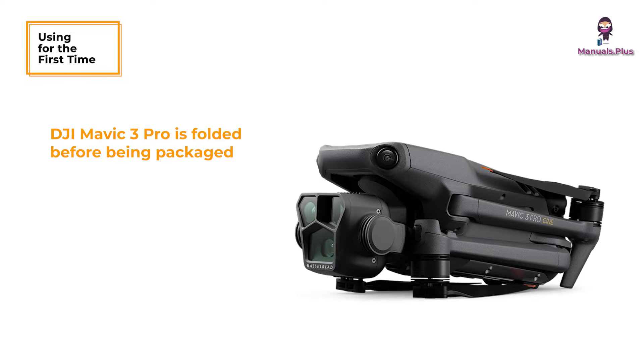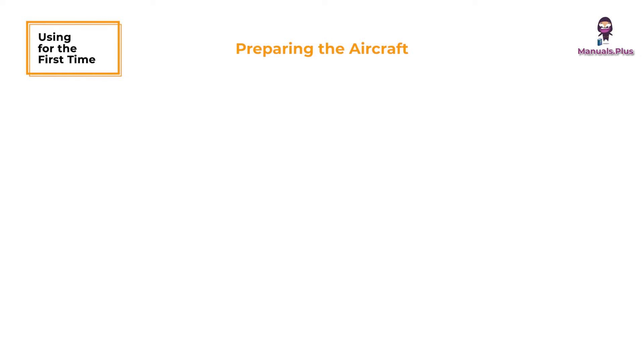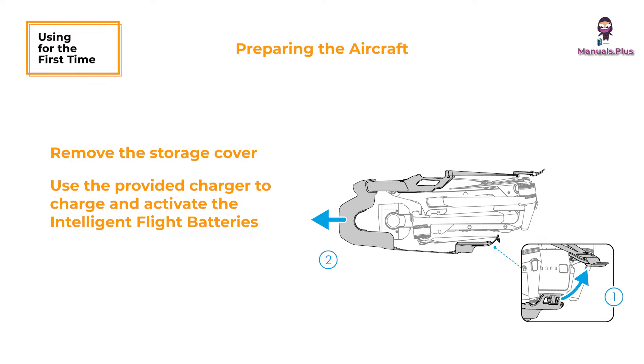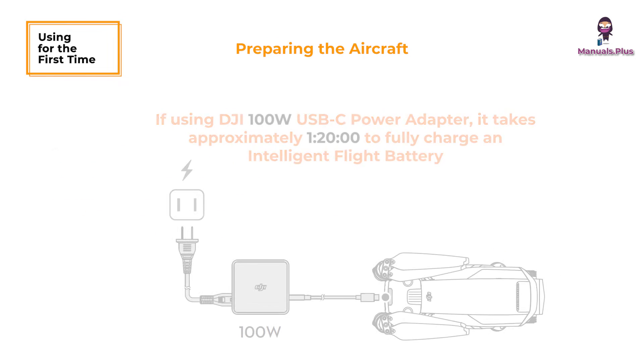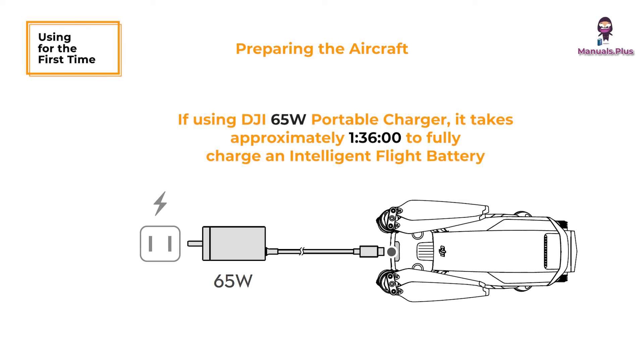Using for the first time. The DJI Mavic 3 Pro is folded before being packaged. Follow the steps below to unfold the aircraft and prepare the remote controller. Remove the storage cover. All intelligent flight batteries are in hibernation mode before shipment to ensure safety. Use the provided charger to charge and activate the intelligent flight batteries for the first time. If using the DJI 100W USB-C power adapter, it takes approximately 1 hour and 20 minutes to fully charge an intelligent flight battery. Charging time is tested when using the fixed cable of the charger; it is recommended to use this cable.